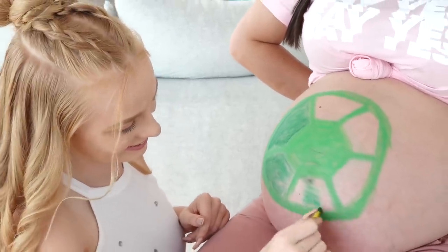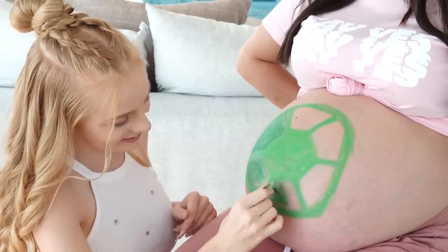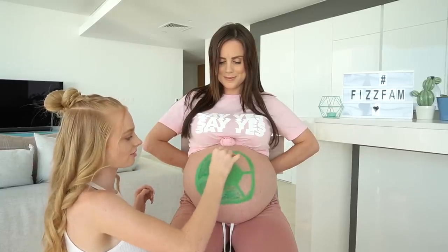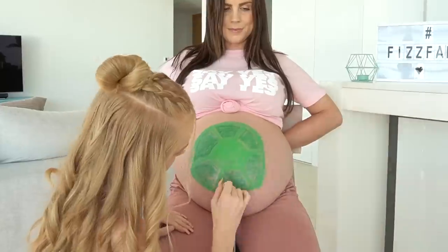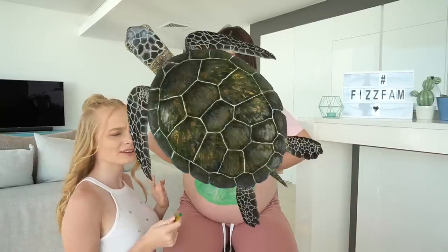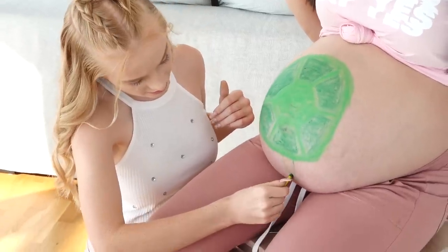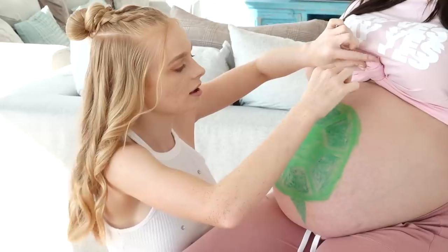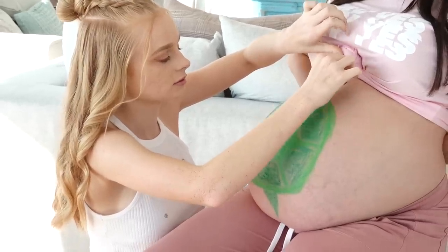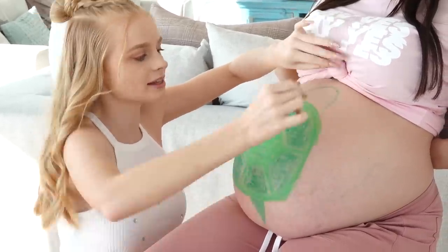It feels so weird. Little bro can tell something's going on because he's moving so much. We're halfway there — I just need to colour in the remaining three sections. His shell is now done. Now I feel like I need to draw his legs and his head. Turtles have tails too — just a little one. His tail is done, now we're going to do his head.